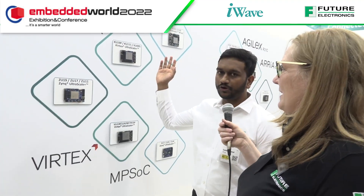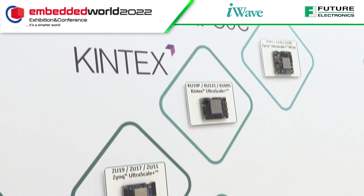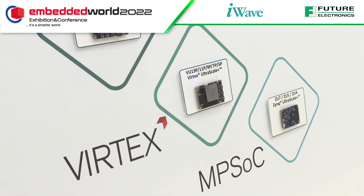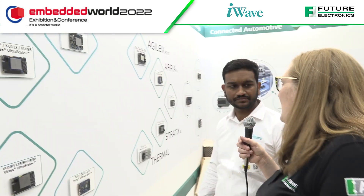We can also look at the FPGA system on modules shown here, which are used for high-performance applications such as medical imaging, defense RF, and digital equipment. These FPGA system on modules are based on Xilinx FPGAs and Intel FPGAs.